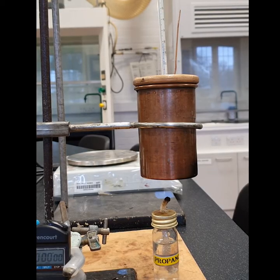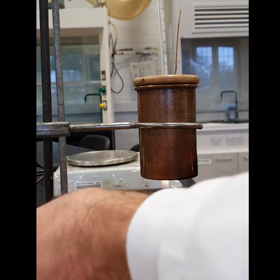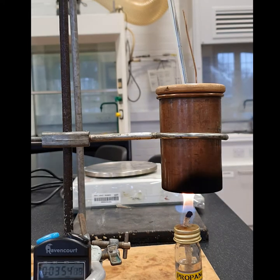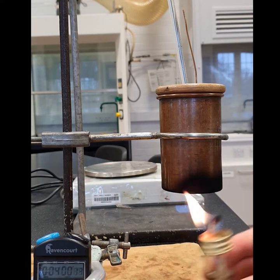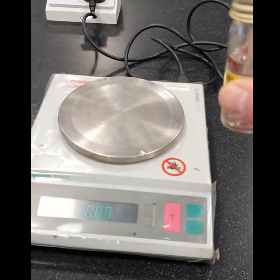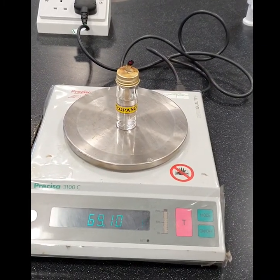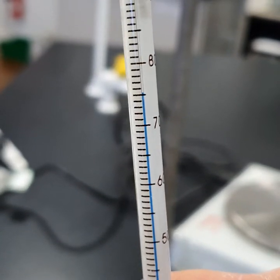Light the burner and leave for four minutes. At four minutes, extinguish the flame, and record the mass of the burner after four minutes. Record the final temperature.